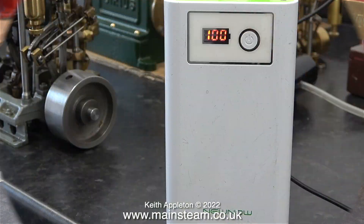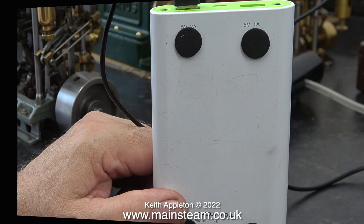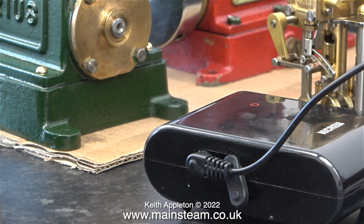This particular fish tank air pump is powered via a USB connector. I'm using a battery for the power supply; the unit gives 5 volts at 2 amps.